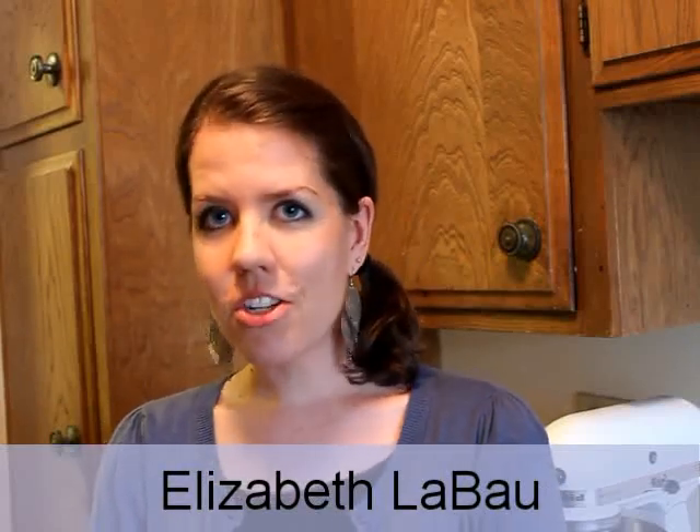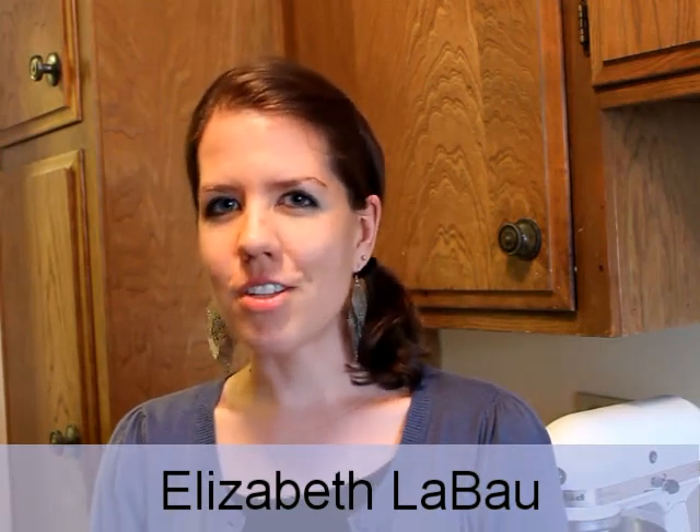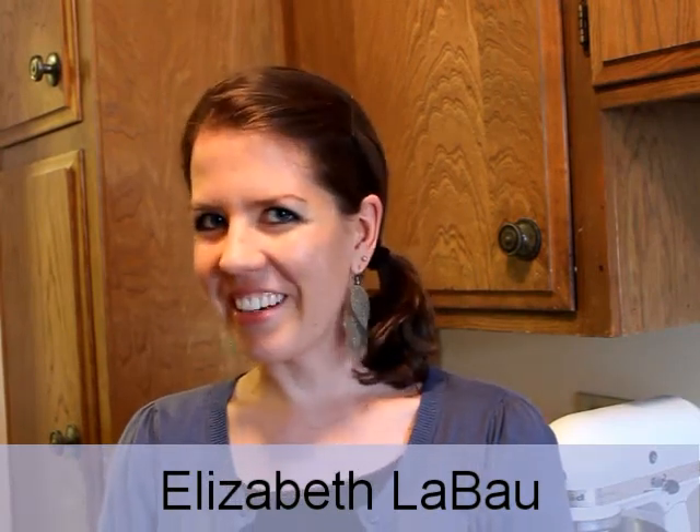Hi, I'm Elizabeth LeBeau with About.com Food. Today I'm going to show you how to make frosting filled cupcakes. They're really similar to your favorite store bought snack cakes, only better.